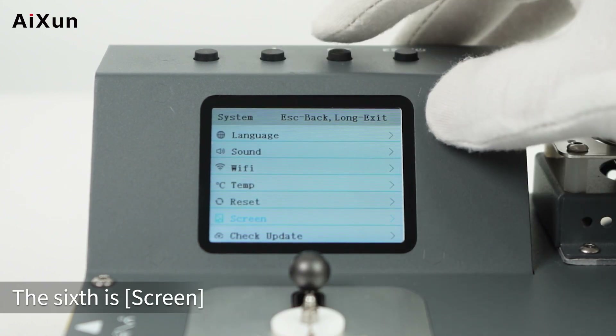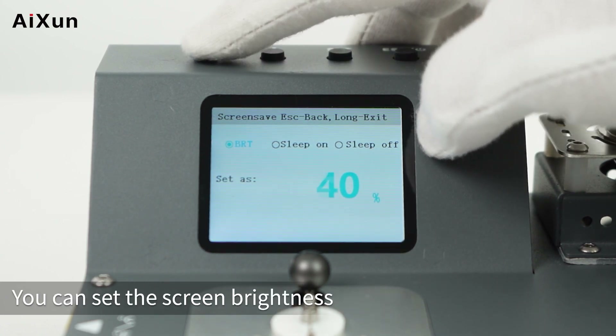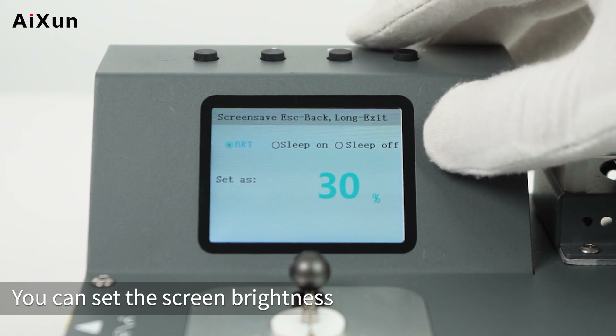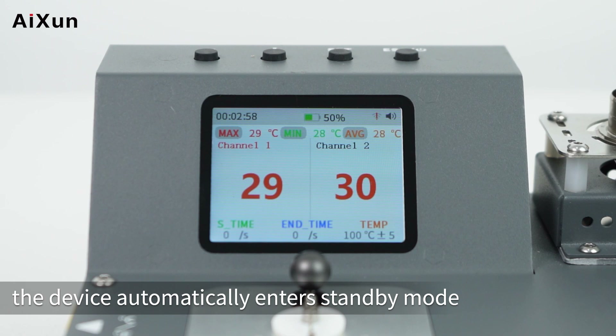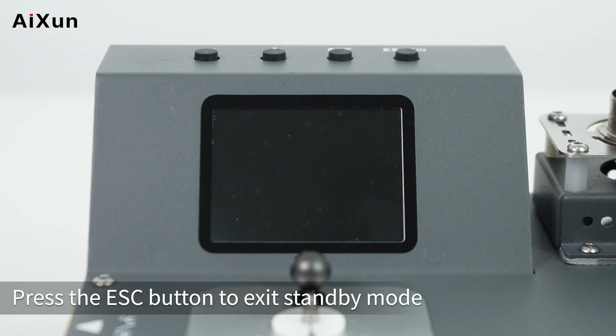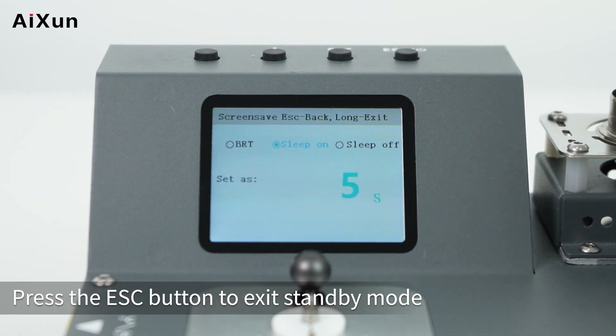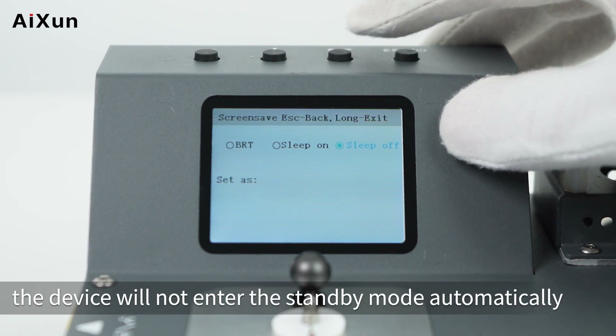The sixth setting is SCREEN. The first sub-option is Brightness, where you can set the screen brightness. The second is SLEEP ON — after enabling it, the device automatically enters standby mode when the set time is reached; press the ESC button to exit standby mode. The third is SLEEP OFF — after turning it off, the device will not enter standby mode automatically.